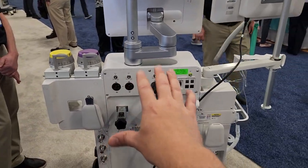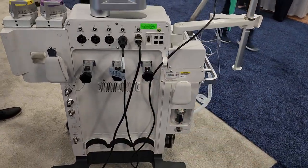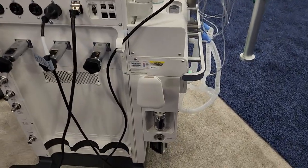Everything is laid out beautifully. Look at that — the yokes, everything is just set up so nicely. So cool, guys.